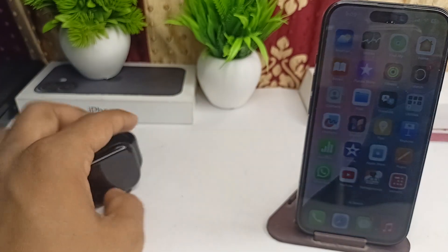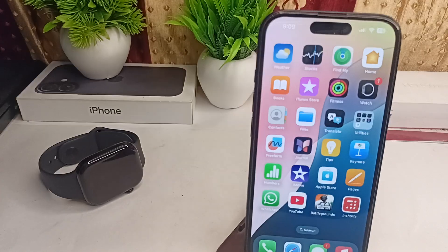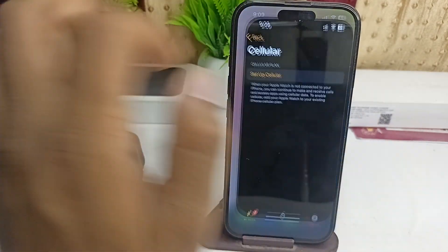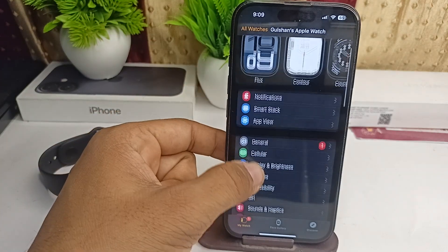To enable it, you can simply install a SIM in your connected iPhone and make sure that the SIM has a valid recharge. After that, you can simply open the Watch app and then click on Cellular.